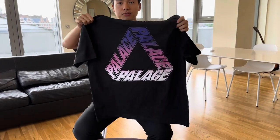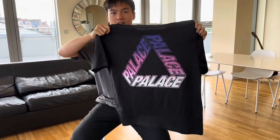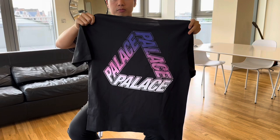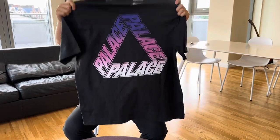This t-shirt I'm going to introduce is from Palace Week 8 Summer Season, which I think is one of the coolest P3 designs that I've ever seen. This is called the Palace P3 Tri-Spectrum t-shirt. They released it in seven colorways, and I think that yellow with blue and this one — black with purple — are the coolest matches.